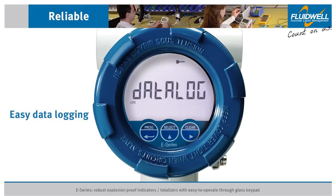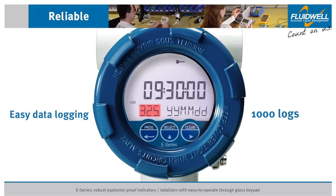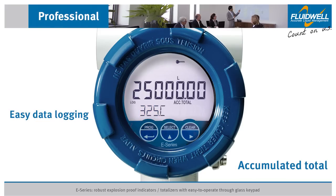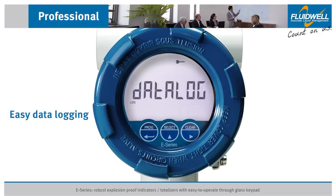Data logging was never this simple. You can navigate through the 1,000 logs using the screen and keypad. Each log contains the flow rate, total, accumulated total, and a timestamp. Access to the log file can be gained via Modbus communication.